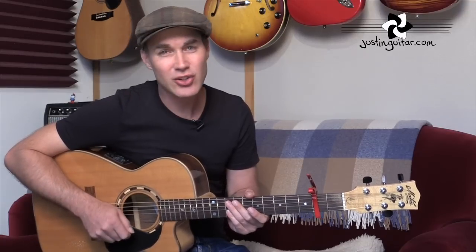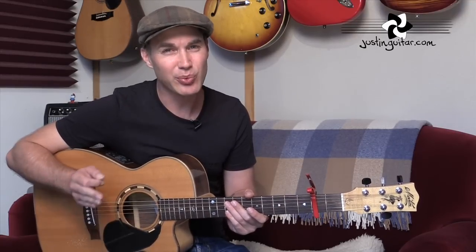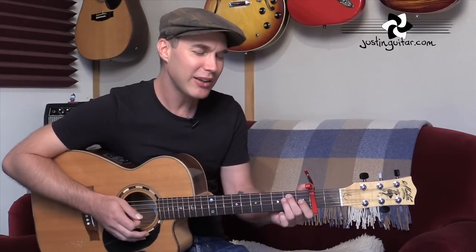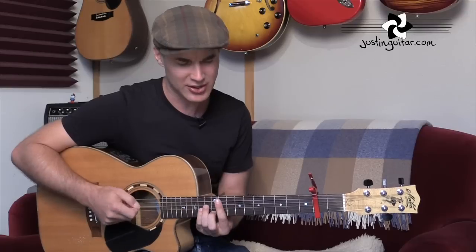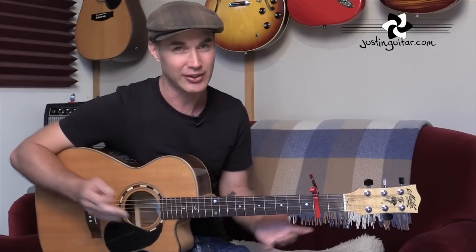Either way of playing those chords is going to be cool - you can choose which one you want to do. Personally I quite like using the lower sound if I'm playing it by myself, it sounds a little fuller. But often when Jason's playing it with a percussion player, those higher chords work a little bit better because the percussion gives weight in the low end. So it's completely up to you which version you'd like to play.